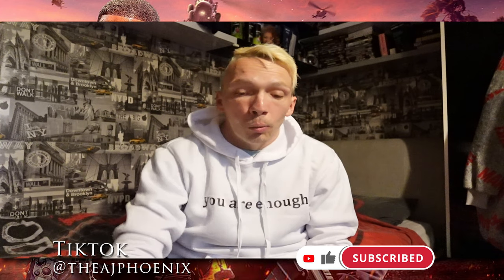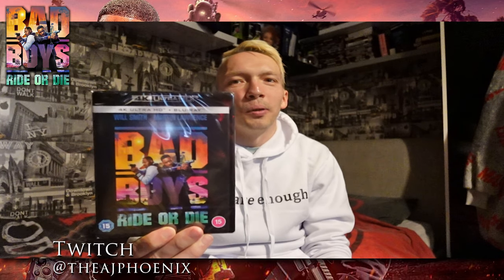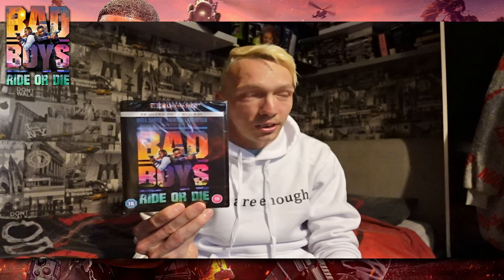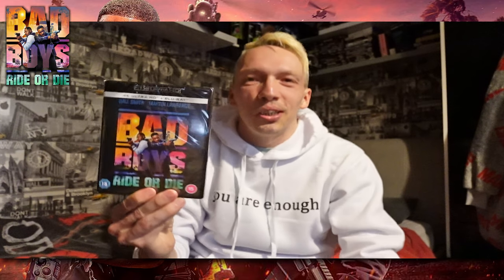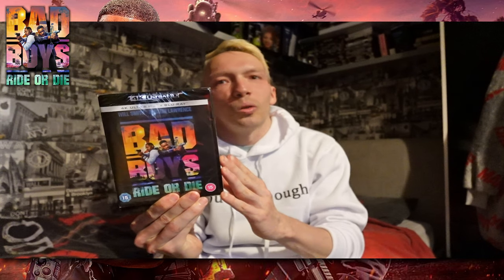This is a 4K unboxing of none other than Bad Boys: Ride or Die. I've been waiting to get my hands on this because I didn't go to the cinema or theater to watch it. I said in my reaction video to this film that I would, and I didn't — so I've got the film myself now, it's not long come out.